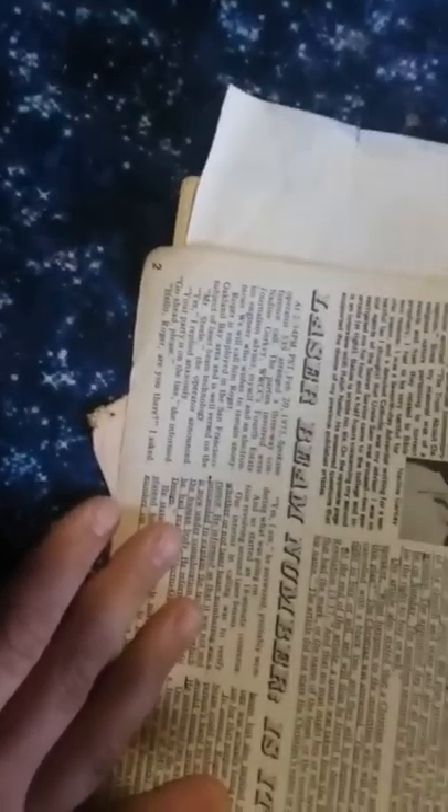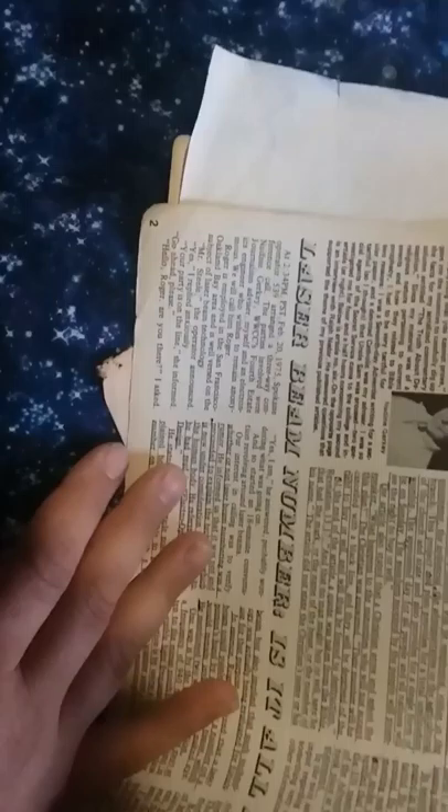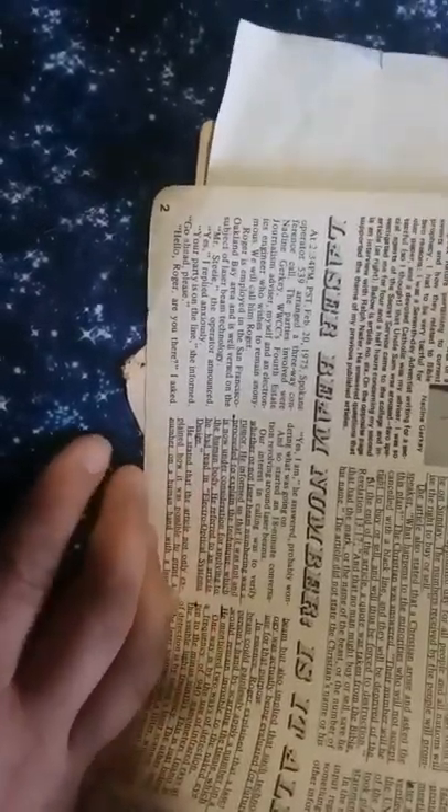The parties involved were Nadine Gerke, WWCC's Fourth Estate journalism advisor, myself, and an electronic engineer who wishes to remain anonymous. We will call him Roger. Roger is employed in the San Francisco-Oakland Bay area and is well-versed on the subject of laser beam technology.